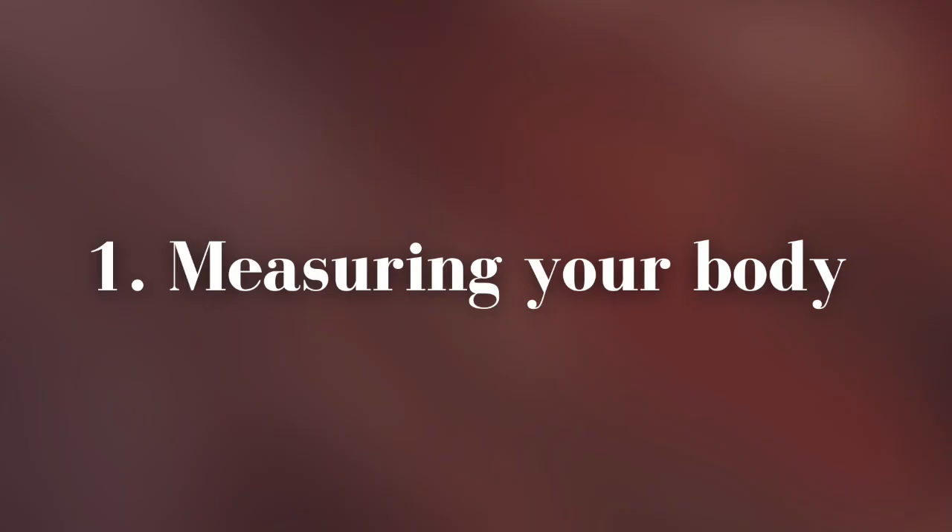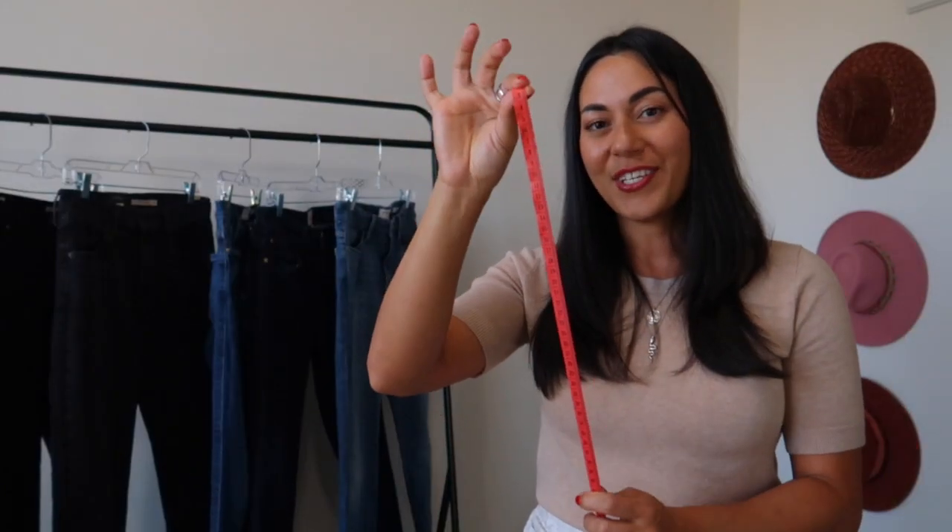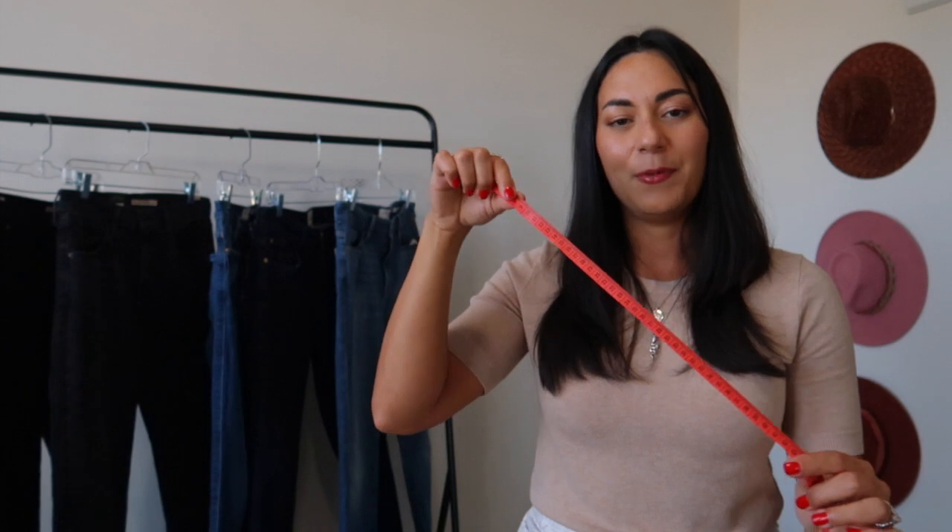The first step to finding jeans that truly flatter you is to measure your body. To do this you're going to need a fabric tape measure. This is one I got for free from ordering a dress online, but you can also find them at Target, Hobby Lobby, or any kind of fabric store.